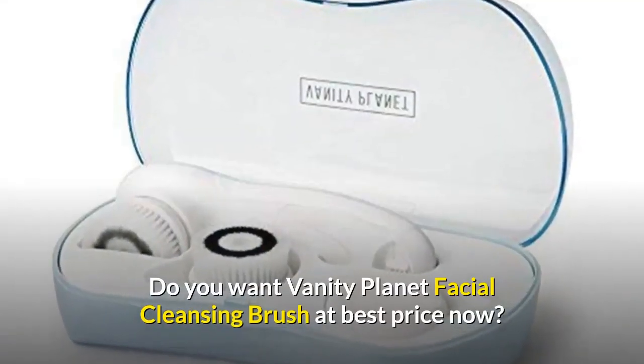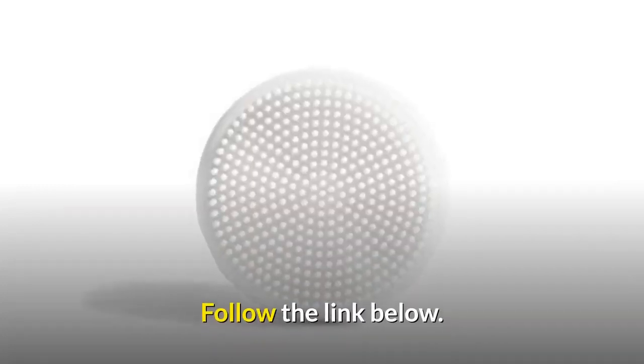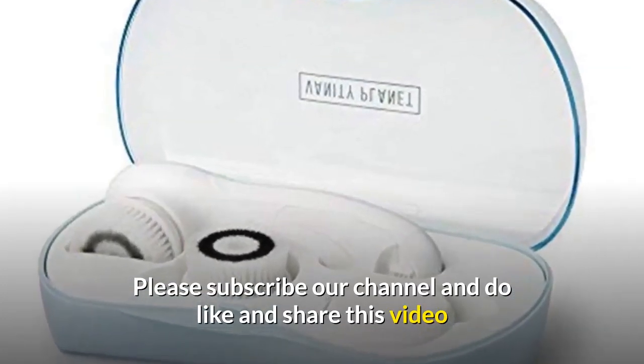Do you want the Vanity Planet facial cleansing brush at the best price? Follow the link below. Please subscribe to our channel and do like and share this video.